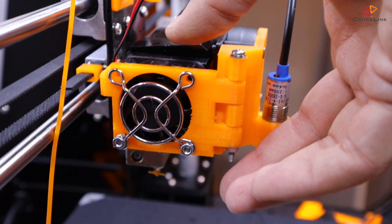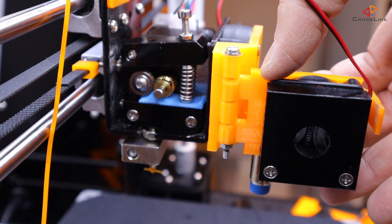If you have the extruder fan hinge mod installed, this is of course a lot easier. I'll put a link in the description and to a video on how to install it up here.